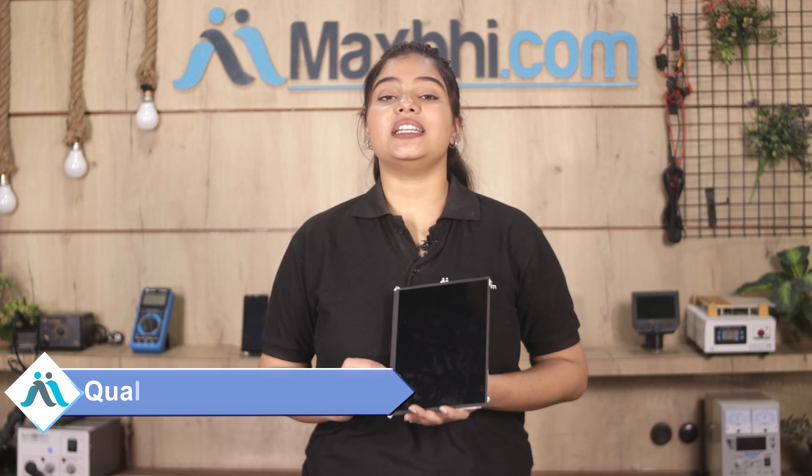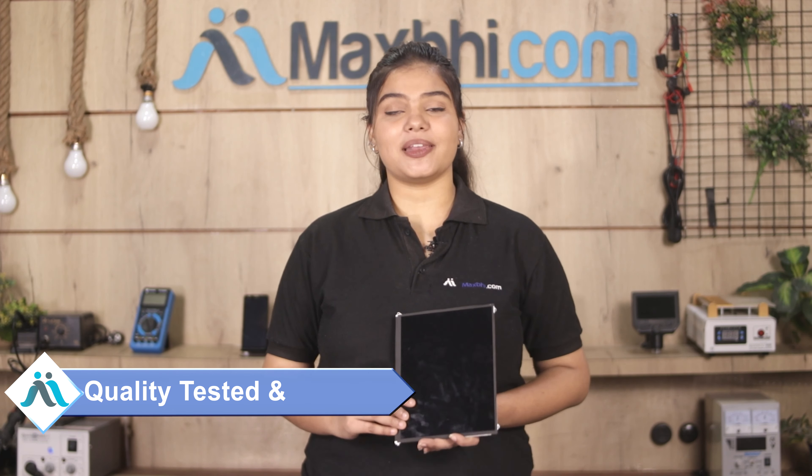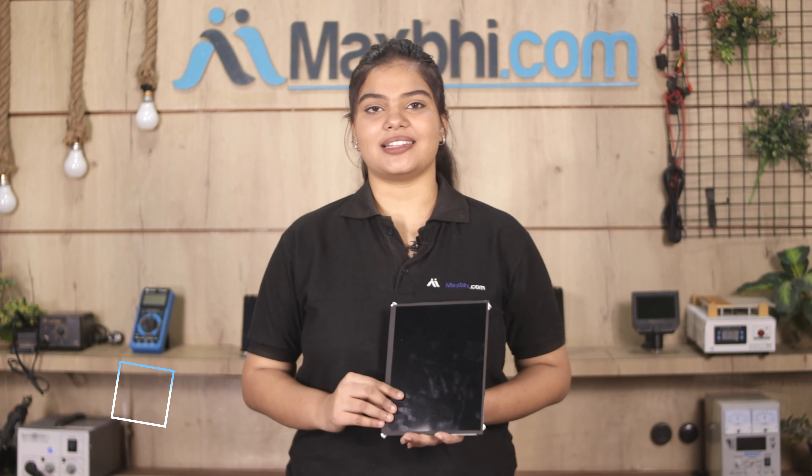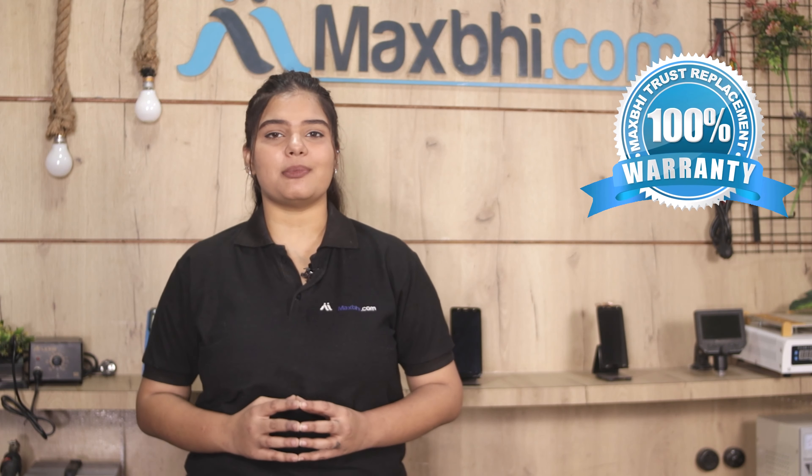This display is inspected by our quality team to ensure that quality is assured before it is sent to you. Also, the Apple iPad 2 Wi-Fi display from MaxPy comes with a trusted replacement warranty, so after you buy the product you won't have any trouble.